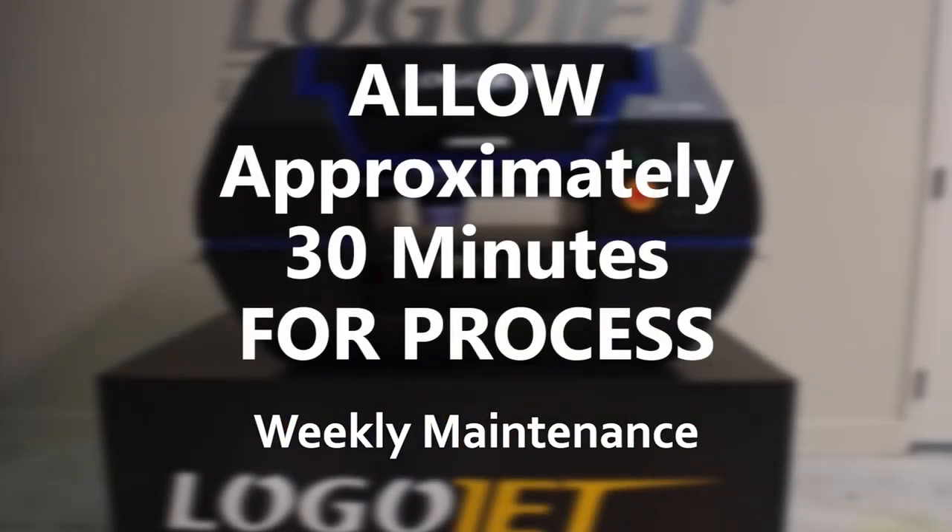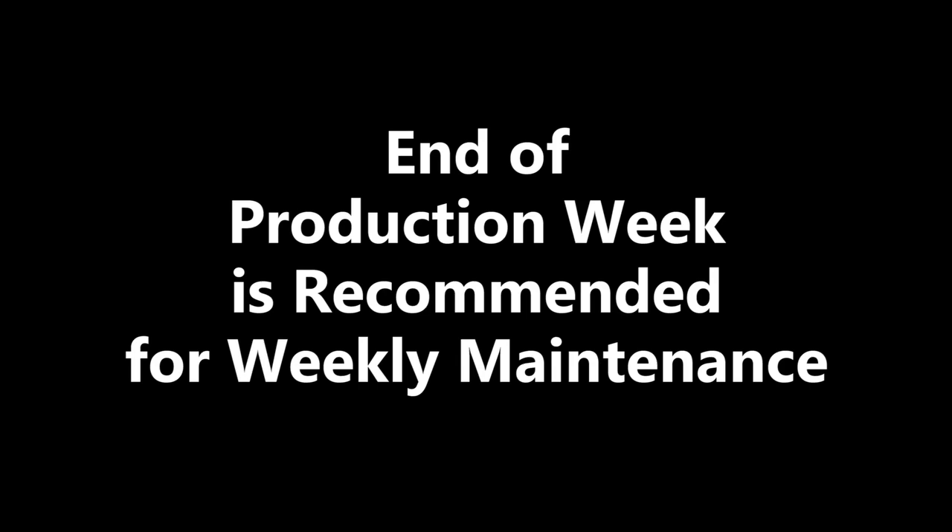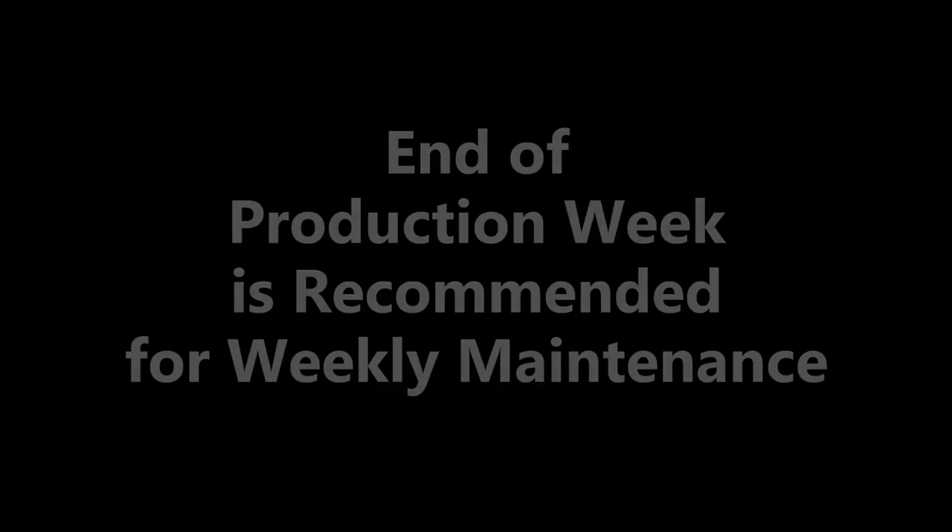You should plan to set aside approximately 30 minutes to complete this full maintenance. The weekly maintenance will promote consistency in your printer's operation while maintaining top operating condition. We recommend performing weekly maintenance at the end of the production week, prior to the printer sitting idle.